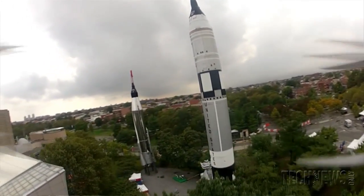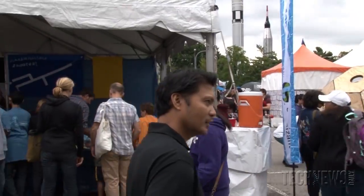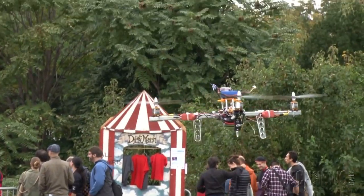Hi, this is Sean Captain with Tech News Daily and we're here at the annual Maker Fair here in New York City looking at a lot of interesting creations. We're seeing a lot of these drones, these autonomous flying vehicles. We're here with Ted Carancho from Aeroquad — Ted, can you tell us a little bit about what this is, how it comes together, and what it costs?